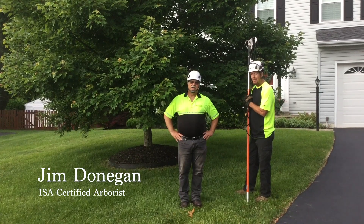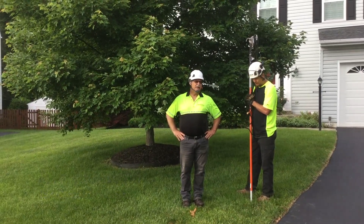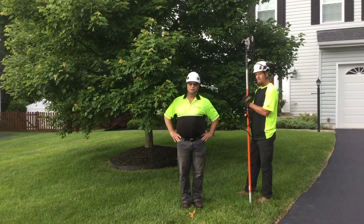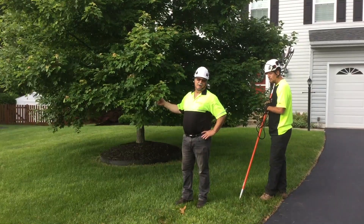Hello, my name is Jim Donegan with Donegan's Tree Service. I'm an ISA certified arborist. Today we've been asked to elevate the lower limbs on this red maple tree here because the customer is having a hard time cutting the grass.